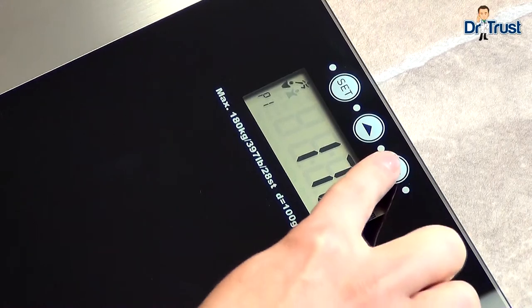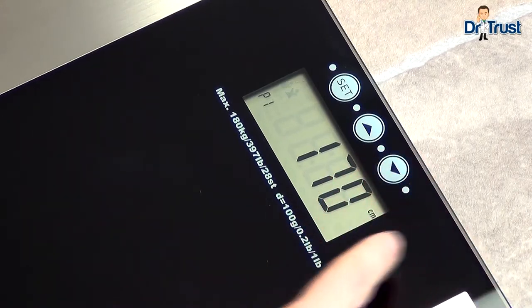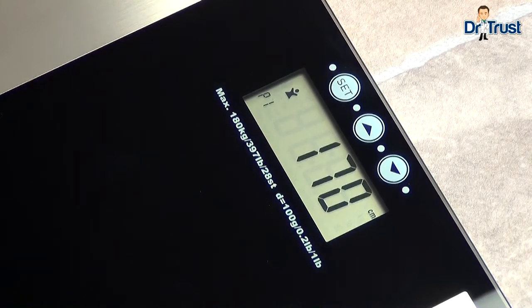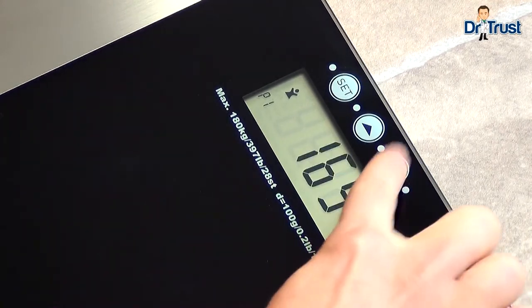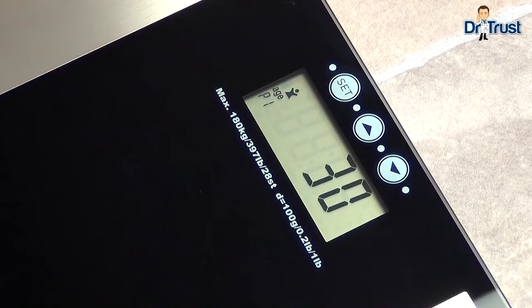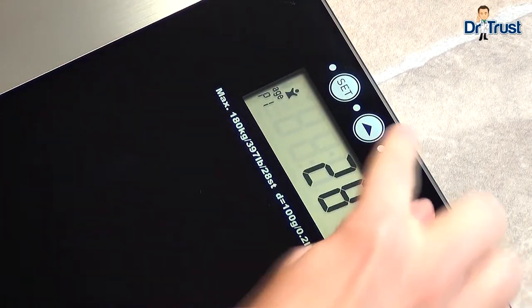If you exercise regularly with a resting heartbeat of 60 beats per minute, then choose the athlete setting. Press set and enter your height in centimeters. Press set to choose your age and press set again to confirm your details.